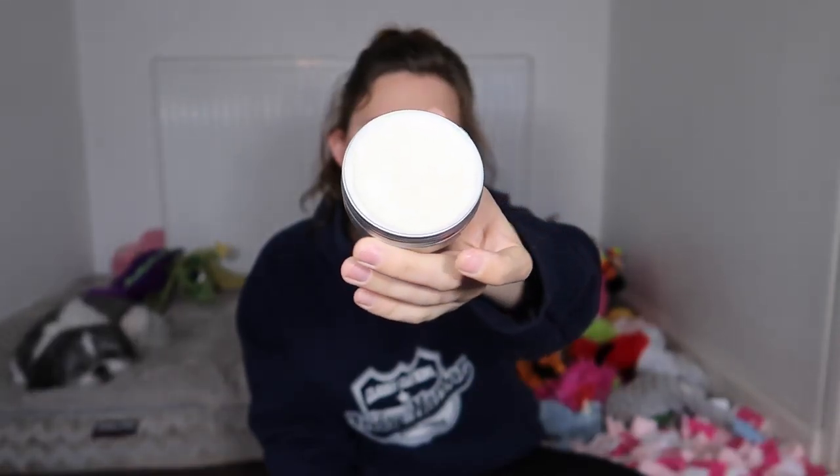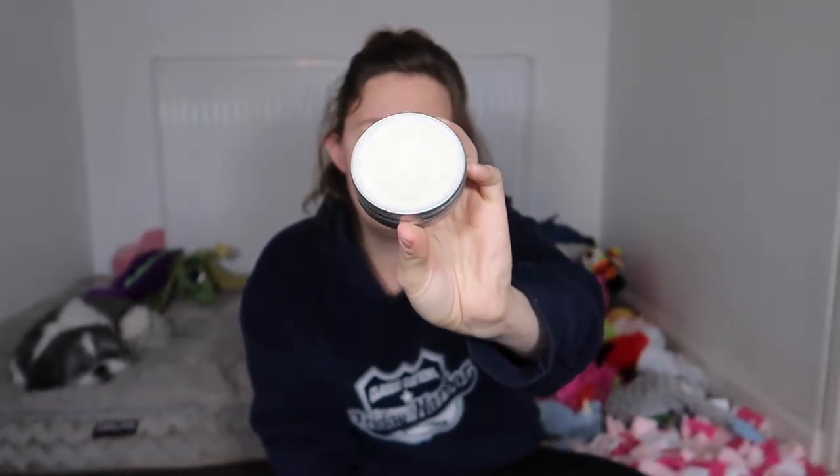The paw balm — we got this in one of our subscription boxes, I think it was a Pet Nature Box — it's really really good, and as you can see it's been used. It's nice and soothing for the dog's feet. We also have a Foo Stick Protect, which we got from a MyPropose box and does the same thing, but we tend to use the balm more because it's organic. That's what's in the old bag — you might notice some products are missing because they're now in the new bag.